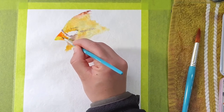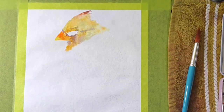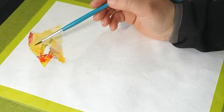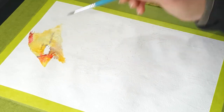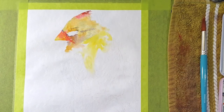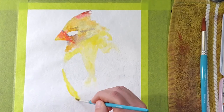Once I finished that section I moved on to the beak, wetting the area so it blends nicely. I added a layer of yellow, then some orange on top, then a bit of red toward the top section around the edges where it's darker, plus a tiny bit of gray and purple to darken certain sections. Remember this is just the first layer, so I'm not worrying about too much detail or making it as dark and bright as it needs to be - there will be more layers later.